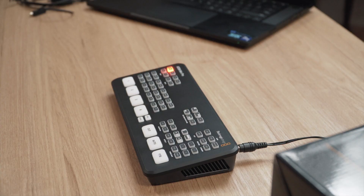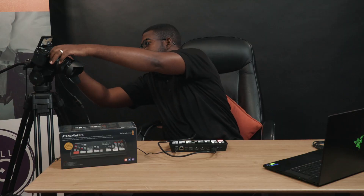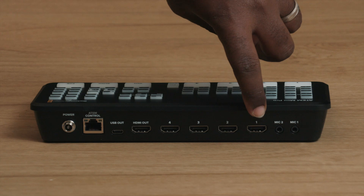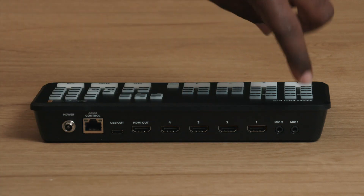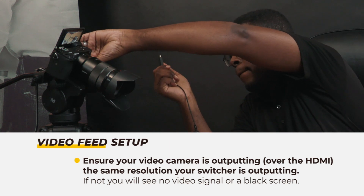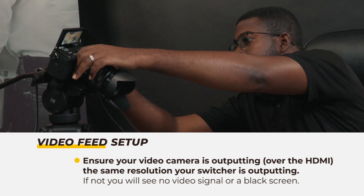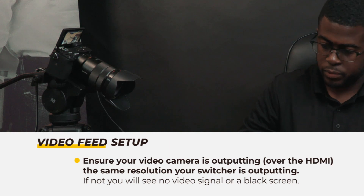Next you want to power up your video switcher and connect your video camera to it using your HDMI cable. Two things to take note of: the input you are plugging into, and ensuring that your video camera is outputting the same resolution as your video switcher. By default the ATEM Mini comes prepared to output 1080p video, so if you are outputting 1080p from your camera you will be fine.